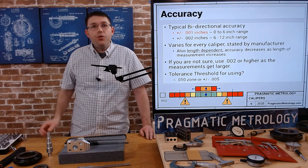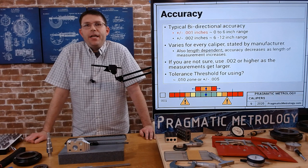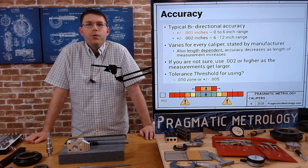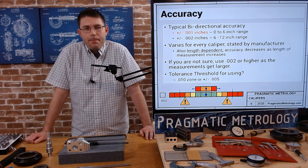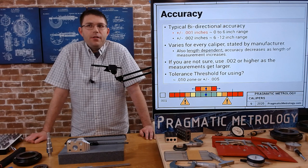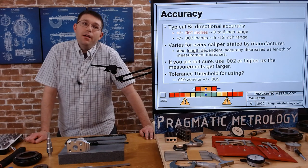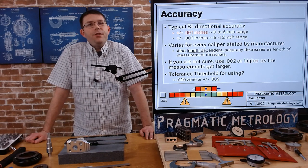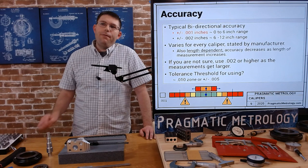The next question is usually: when can we use a caliper and when can't we? That comes down to the 10-to-1 rule of thumb — the uncertainty of the gauge relative to the feature tolerance. For what I'm recommending, you at least need a 10-thousandths tolerance zone. If your tolerance zone is smaller than 10 thousandths, you're probably going to have to use something else — a caliper just won't be accurate enough to give you confidence in your measurement.